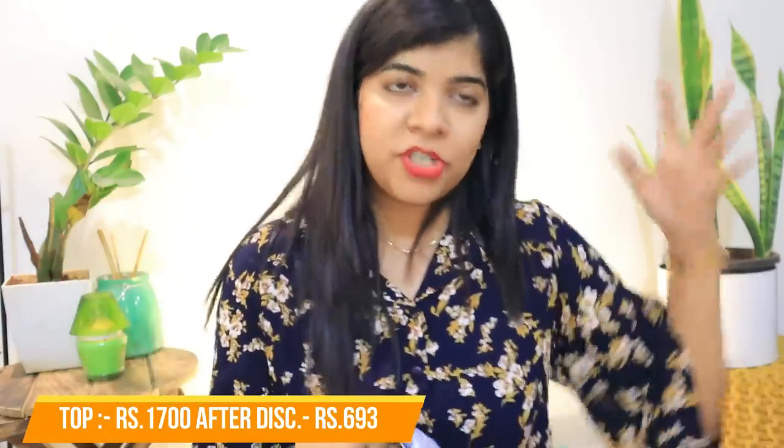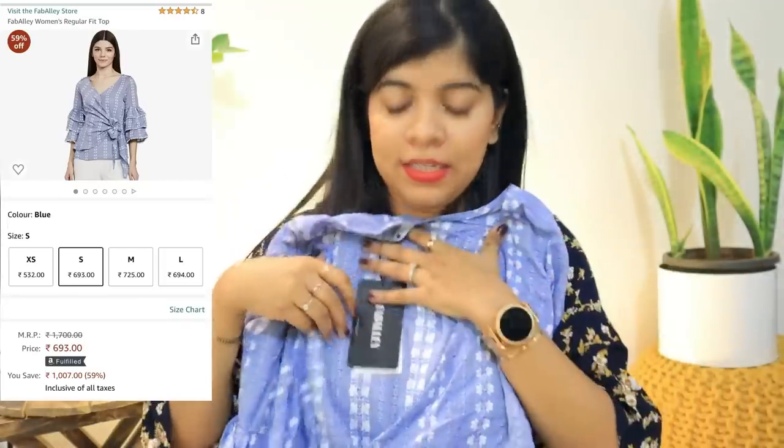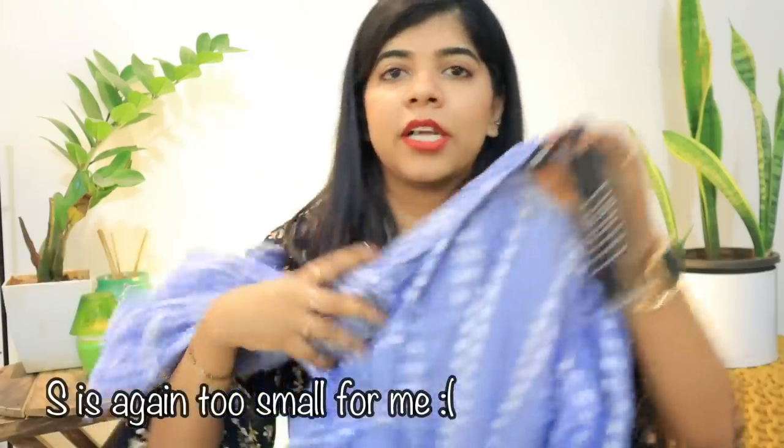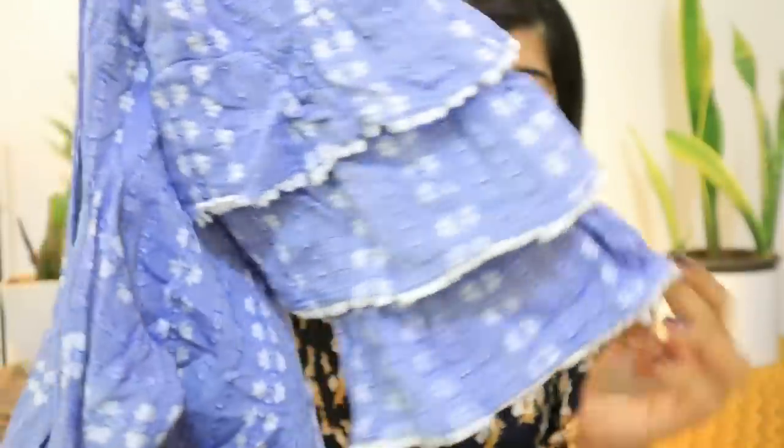The next stop is a Fab Ali top. On Amazon sizes can be tricky, so I checked the size carefully. Unfortunately, the first size I tried didn't fit — it was too small. So I exchanged it for a larger size and I hope that fits. I love the pattern — it's a very smart, beautiful pattern. It also has stylish three-layer sleeves, which is a pretty design detail.